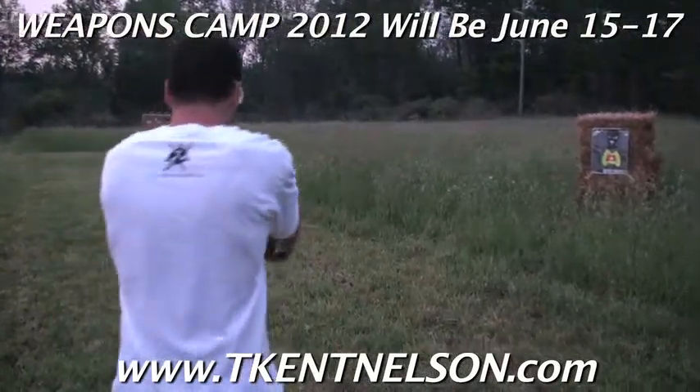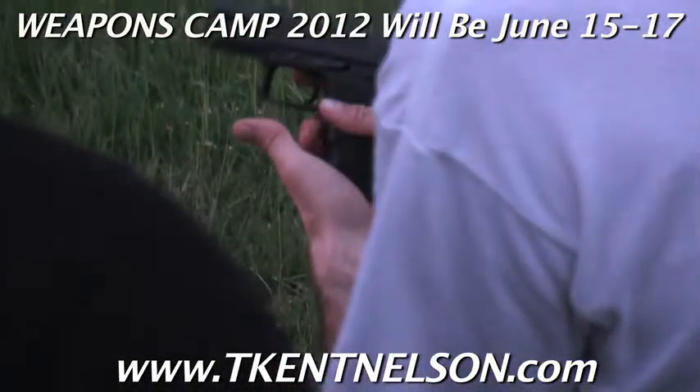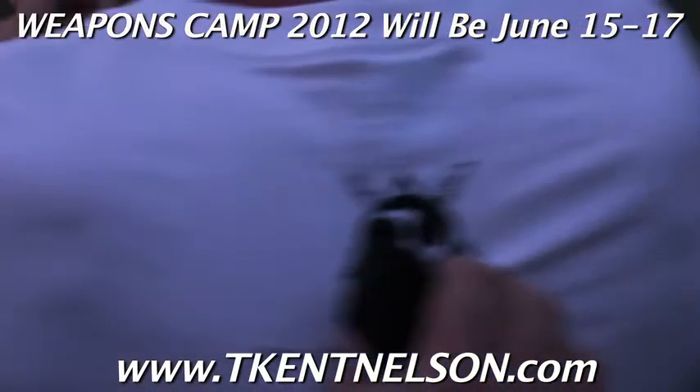Finger off the trigger, walk towards the other target just like it was loaded. Load a new magazine, rack it in just like before, take your two shots.